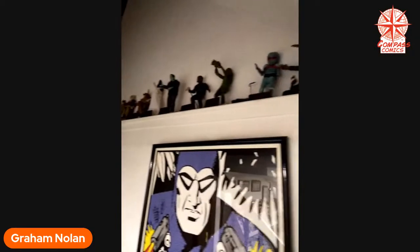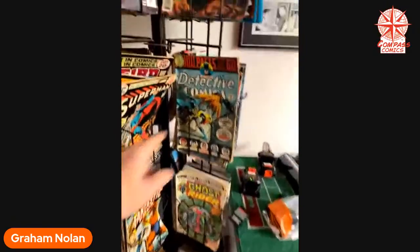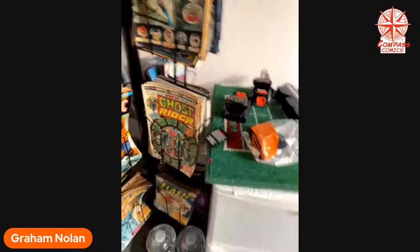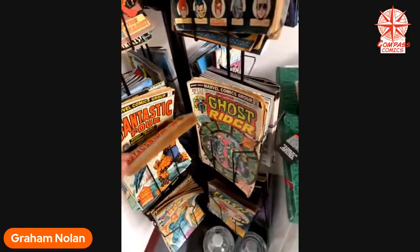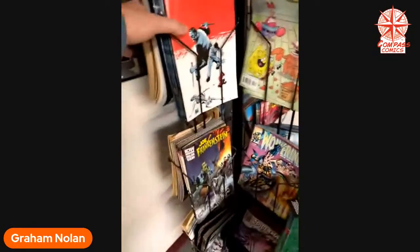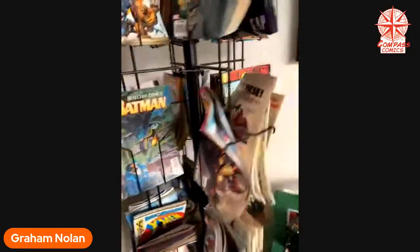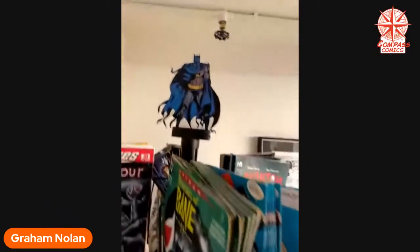My studio is in the basement, so here's the stairs that come down. Those are all a bunch of my universal monster figures — they greet me as I come down into the cave. Here's my spinner rack, and I've loaded it up with some of my work, but mostly stuff that was on the spinner racks when I was buying them. Like my first issue of Detective Comics, an early issue of Fantastic Four — here's the first one I ever bought, number 148. Early Ghost Rider, some Flash, Iron Man. A lot of this is my stuff — nobody wants to see that. We want to see the old stuff.